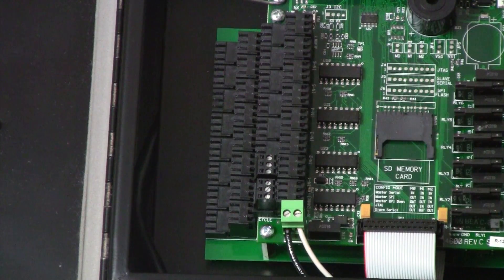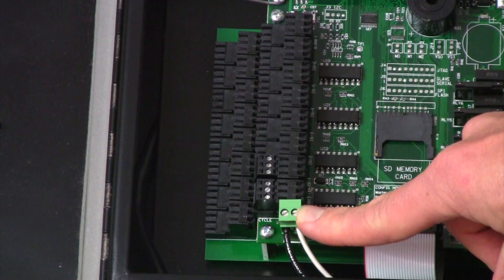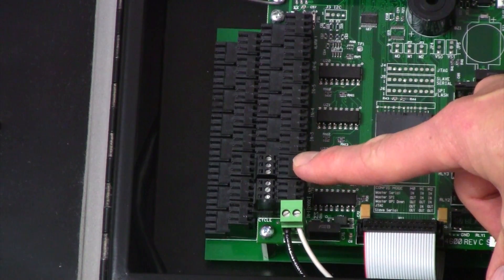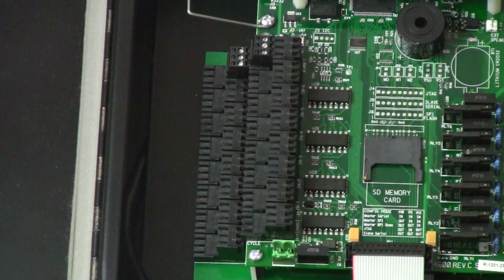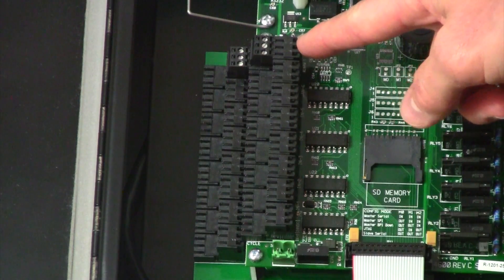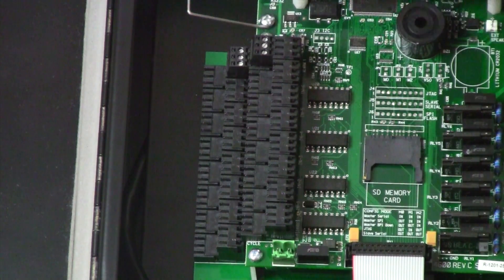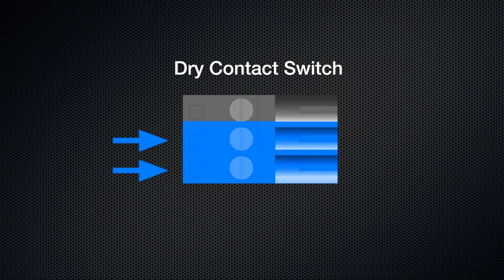One final note about input number one is that we will only use one of the options available — either a 110 volt input signal, a 24 volt DC signal, a proximity sensor, or a dry contact switch closure. The alarm inputs on an SPR2000 system are located at the top of the valve bank on the main circuit board. The top tier is alarm one input and the bottom tier is alarm two input. There are two types of inputs that can be used: a dry contact switch closure, and it's important that this switch closure is normally open.